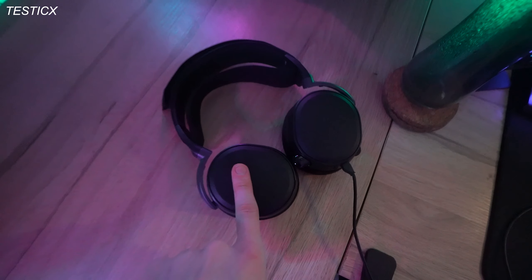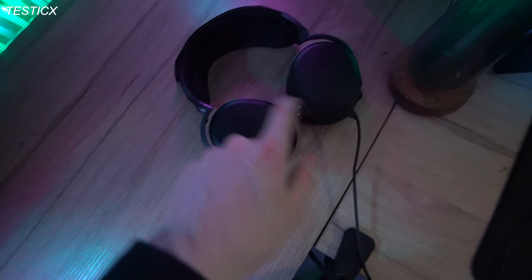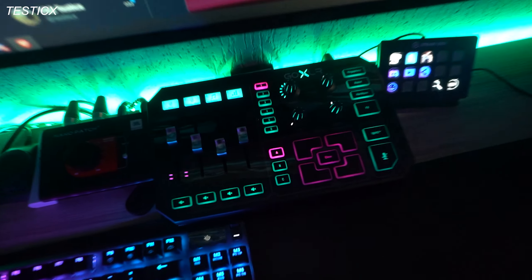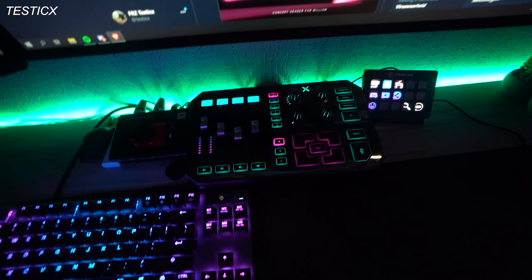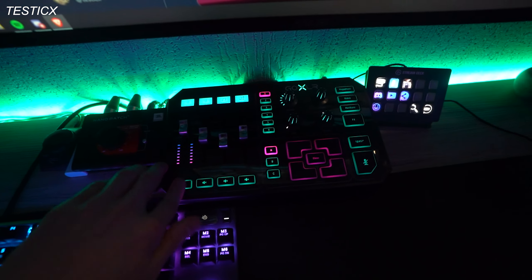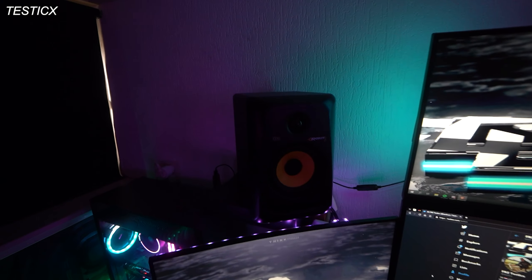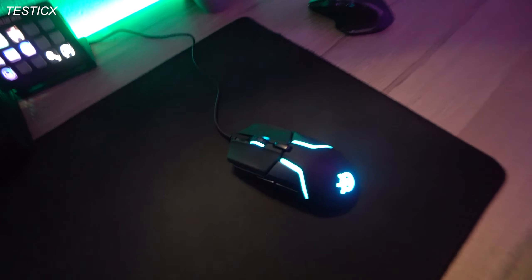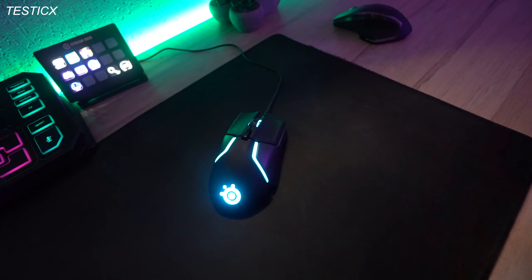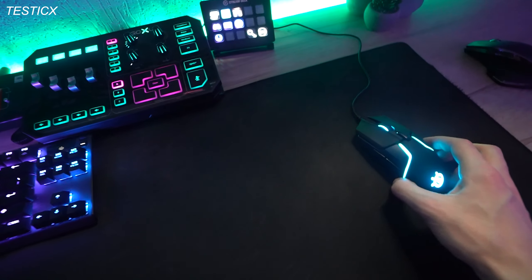I got my SteelSeries Arctic Pro headset — the lights aren't turning on because I have it connected to my GoXLR, which is my mixer to control my mic. As you can see I'm talking into my mic right now and I can mute everything. Then I got my JBL Nano Patch for my speakers. Then I have my SteelSeries Apex Pro TKL keyboard, and over here I got my SteelSeries Rival 600 mouse — I recently got this and I'm really enjoying it.